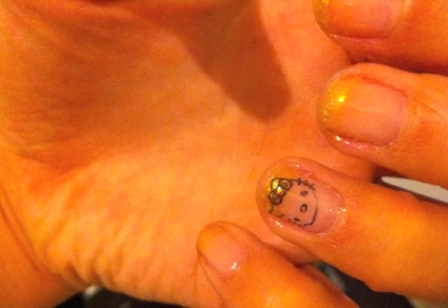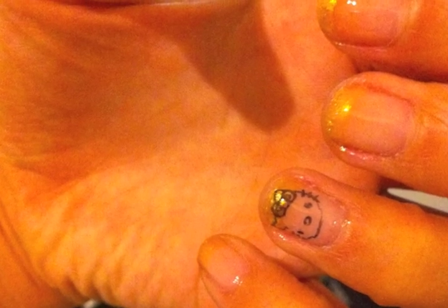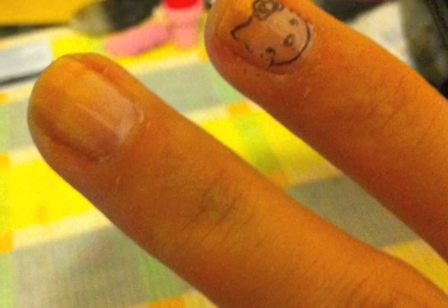Perfect! And there you got it — my Hello Kitty French manicure with gold nails. Goodbye!